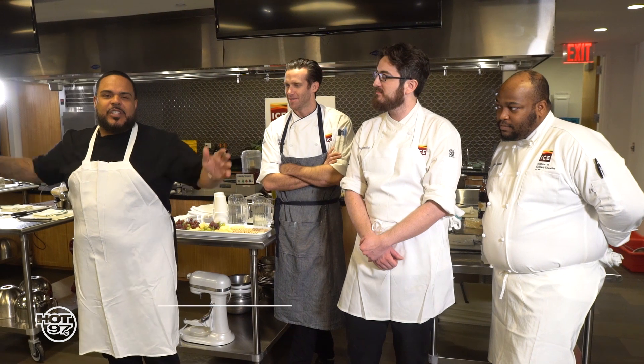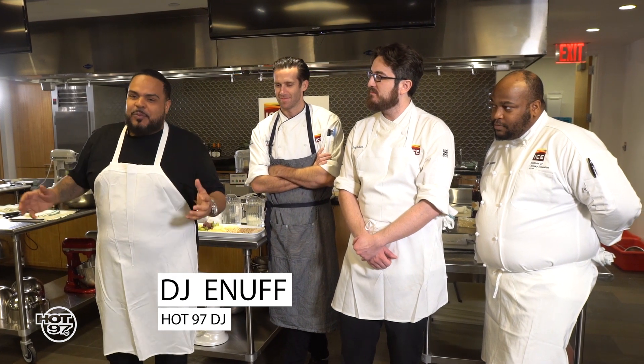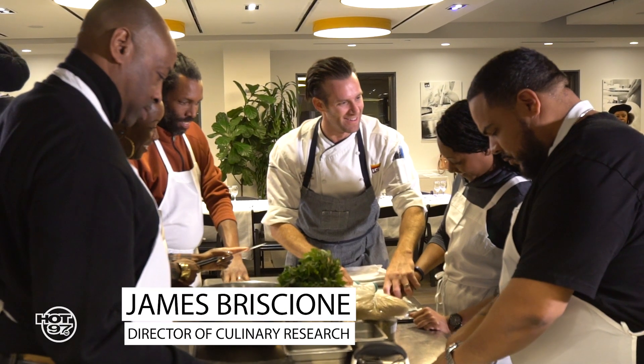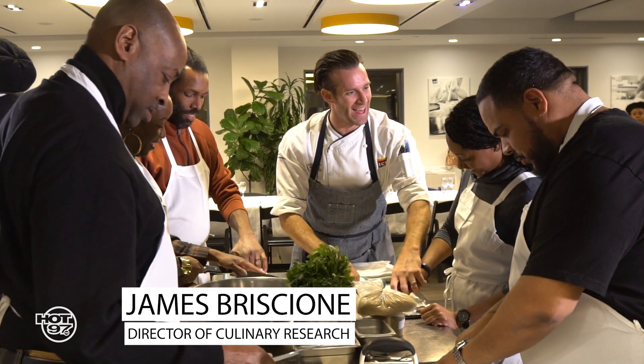We've been promoting balance all throughout the year, and MetroPlus Health Plan is here to facilitate that with us. We're here at ICE, Institute of Culinary Education, with three master chefs. Now I say I can cook, but these guys really know how to cook. Happy to have you guys here today.